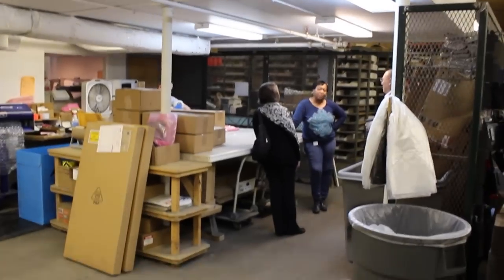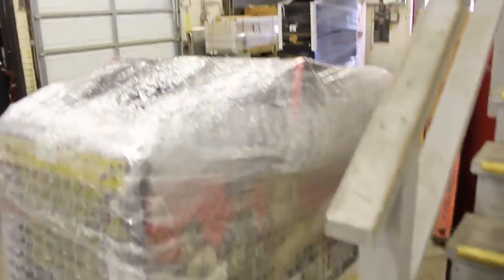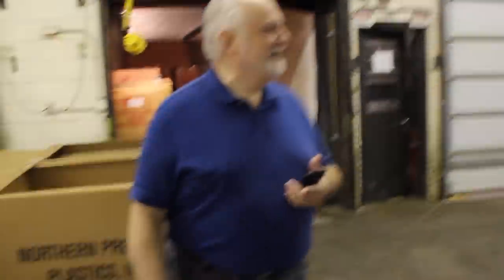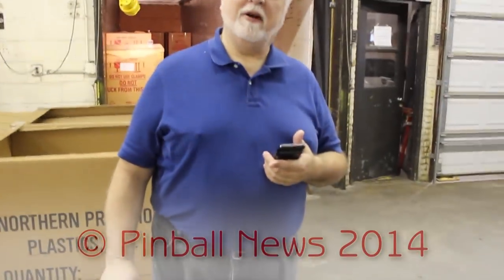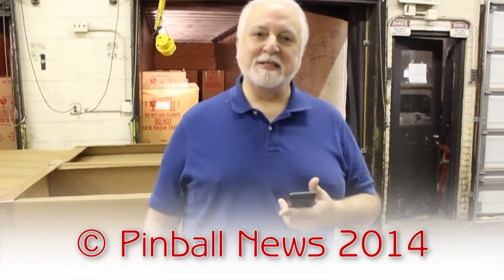And that pretty much concludes the tour. Had this been tomorrow, you would have been subject to some sales department promotions in this area, and this is probably the area where you can take pictures tomorrow — so you're getting under the wire, I guess.